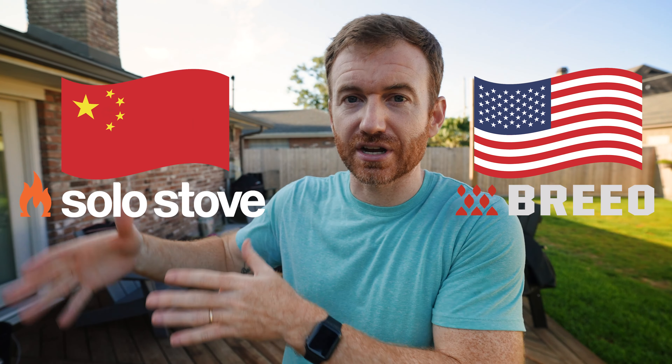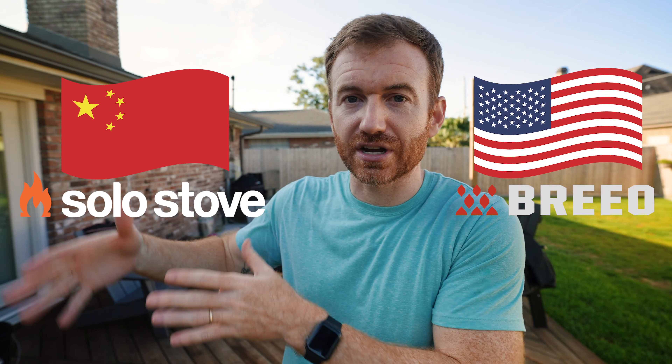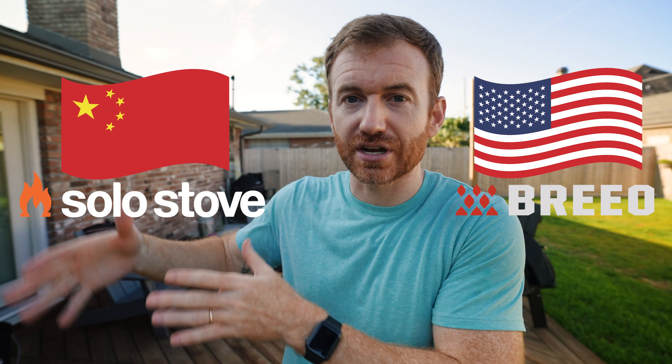I'll provide links down below to all the accessories as well as these 2.0 grills. If you're interested, you can go ahead and help out the channel that way. One of still a big criticism that I have of Solo Stove — which is why I originally went with the Brio — is that two years ago, Solo Stove and Brio were at very similar prices and one of the deciding factors was that the Brio was made in America and the Solo Stove is made in China. Unfortunately, the Solo Stove is still made in China. I will say Brio is coming out with more products in the future, so stay tuned because we are going to review something that's on the horizon.